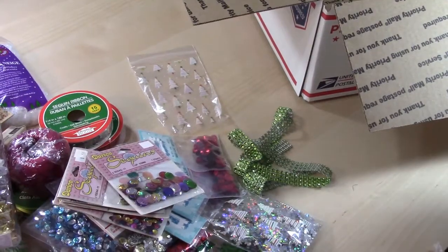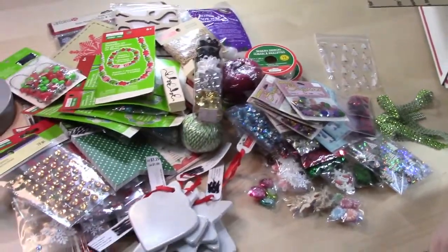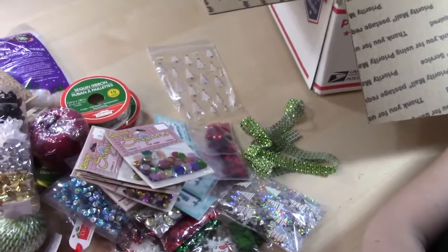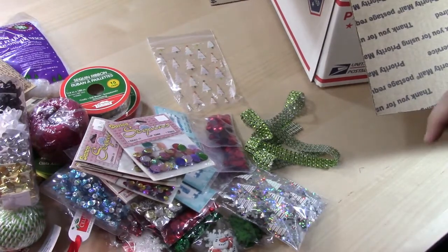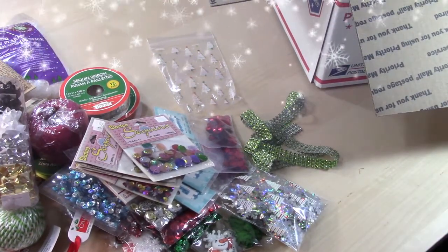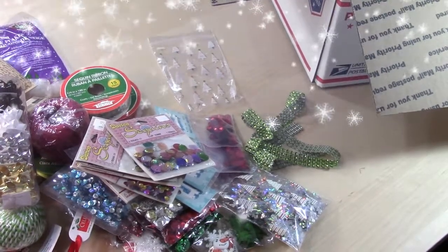All right, and that is everything! You get this massive pile of things that fit into a large flat rate priority box. If you're interested in the box, leave your email down below, or if you have any questions, leave them below as well. It's US only and PayPal only — $50 shipped.